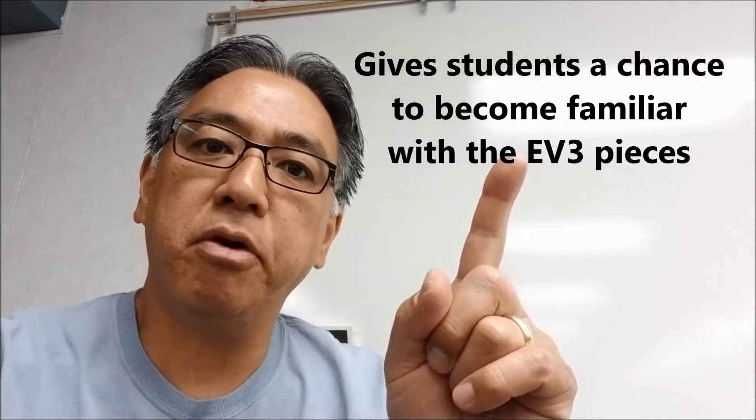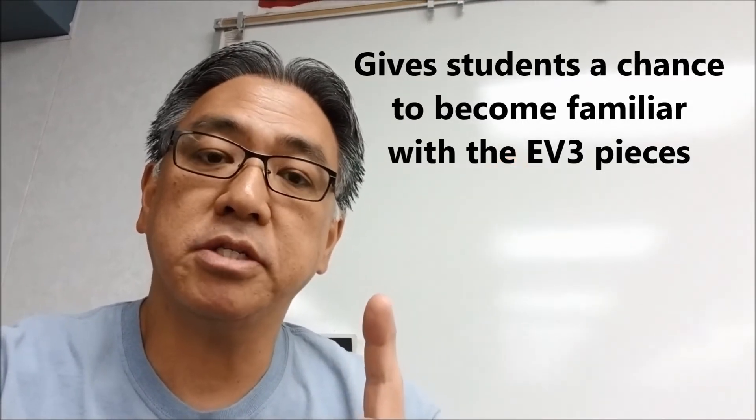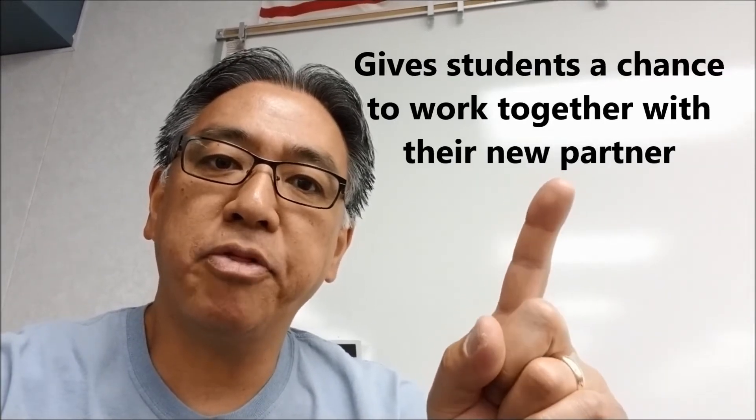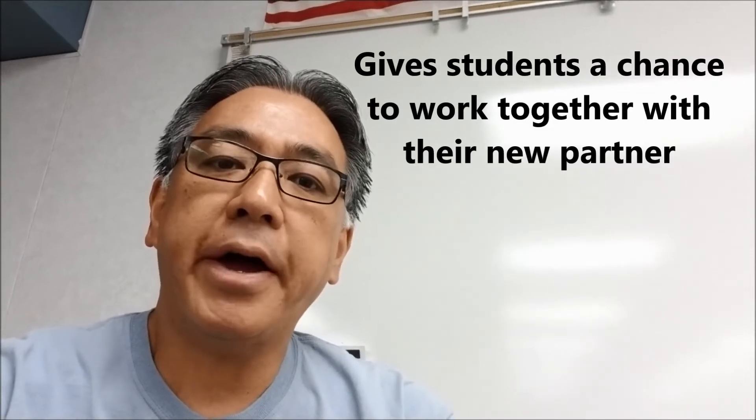So for the golf ball challenge, Mr. Hino, why do you do it? I do it at the beginning of the year mostly because I want my students to become familiar with the pieces. I've already broken up my students into teams, so another reason I do the golf ball challenge is I want them to start to work together and collaborate with their partner. They just got their partners, so I just want them to do something non-robotic. They learn about the pieces and how they get put together, but I definitely want them to see how they work well with that other person.